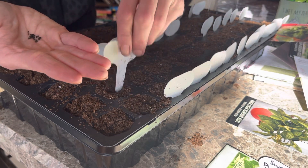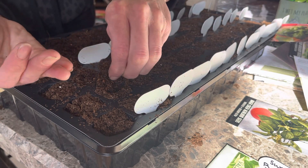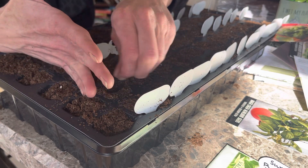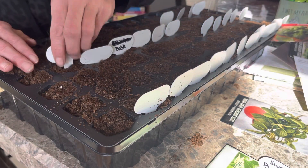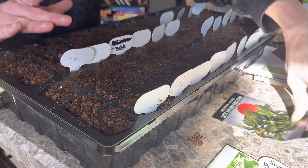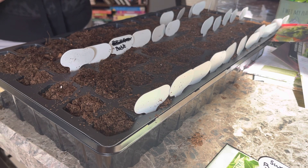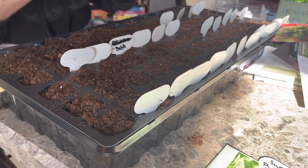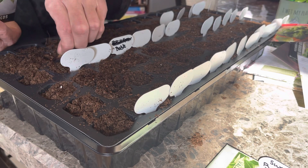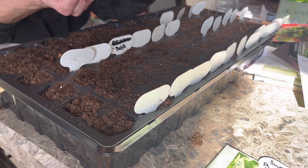These are lemon basil that we're doing right now. We like lemon basil in our lemonade. And this one is African basil — never had this one, I bought it this year. We'll see what it turns out to be. A lot of these basils are going to be companion plants, but we'll do a lot of things with them — multi-purpose.